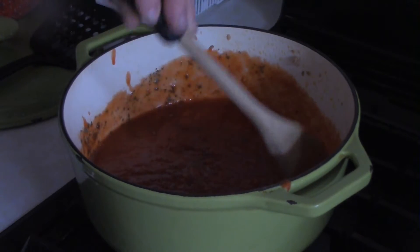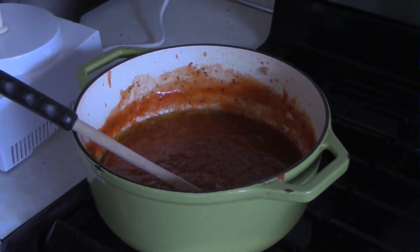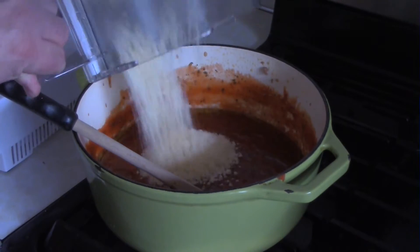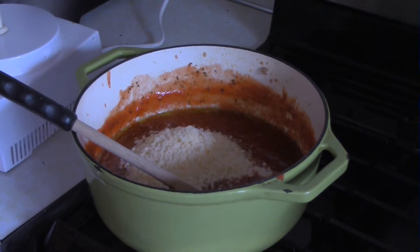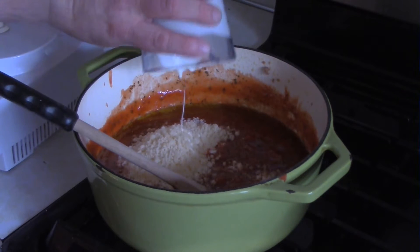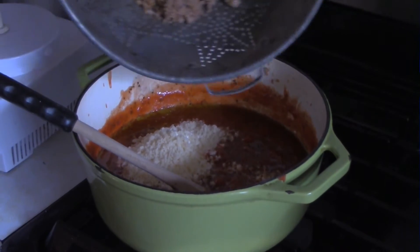This part wasn't shown, but at some point after the five minutes I added about a half cup of olive oil to the sauce and gave that a couple of minutes to incorporate. Then I added a cup of grated parmesan cheese, followed by one cup of heavy cream. Stir it around and simmer for at least 20 minutes.